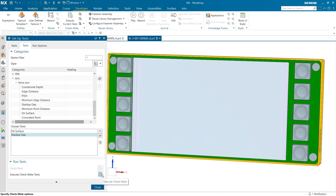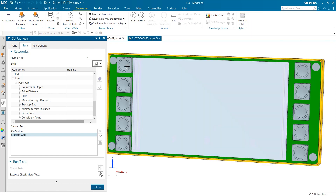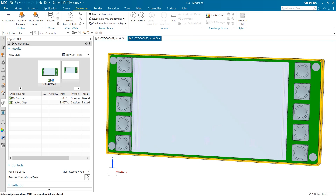Once this has been determined, we can run our test by clicking Execute Checkmate Tests. After clicking Execute, an information box populates telling us how the test performed. You can see both were successful, and when I close out the Setup Test box, the test results are also displayed under HD3D Tools on the left of the screen.